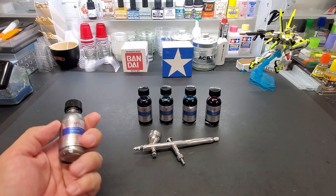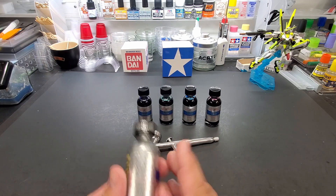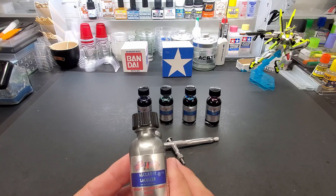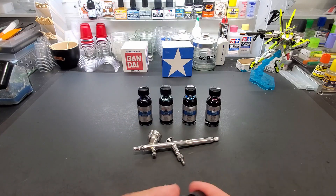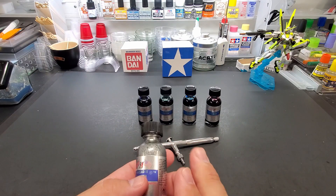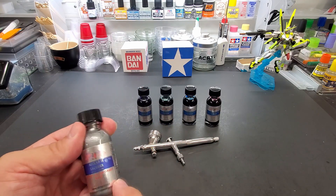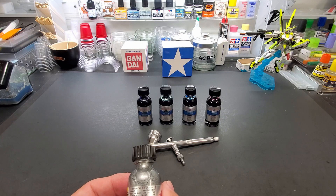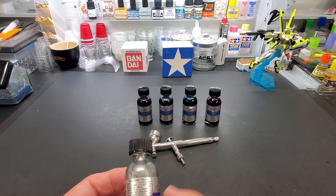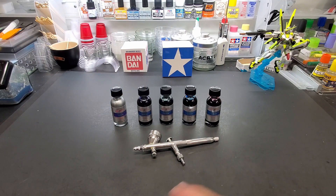They did have the base. They recommend their base, but we're going to test it over chrome — I have chrome spoons — so we're gonna see the difference. We're gonna go with what they're recommending; this is their bright silver candy base. It says to let it sit at least 30 minutes for full evaporation and one hour before coating, so we've got to get this going. I'll see you over at the booth.